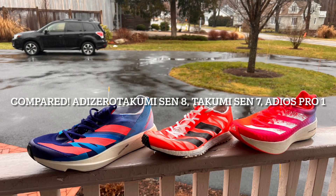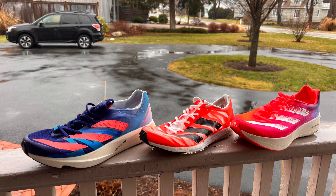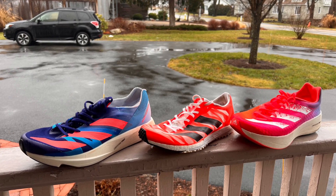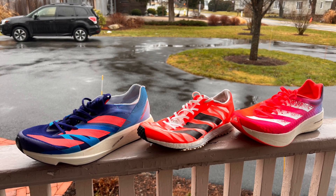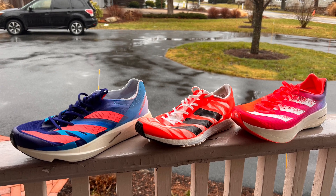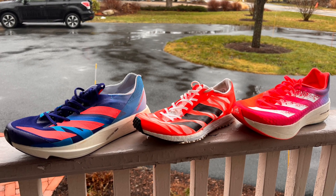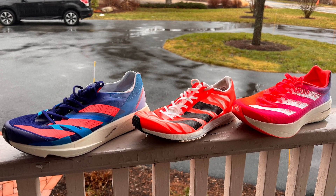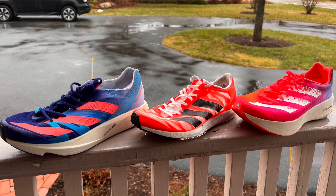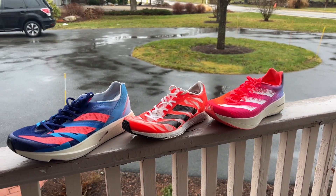Ahead of our full multi-tester review of the Adizero Takumi Sen 8, Ryan joined RTR editor Sam for a run and is going to compare all three of the Adizero's here. He has not run in the Adios Pro 2, but set his PRs of 1:09 and 2:27 this year in the Adios Pro 1 and is now testing the Takumi Sen 8. Road Trail Run contributor Ryan is going to give us some insights on Adidas' racing line here, at least three of the four.